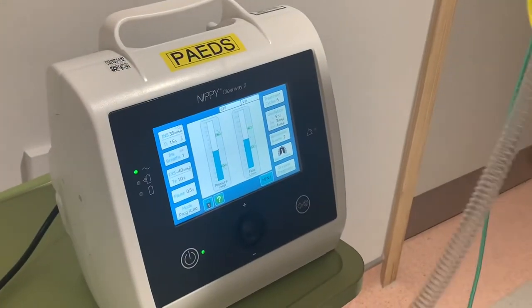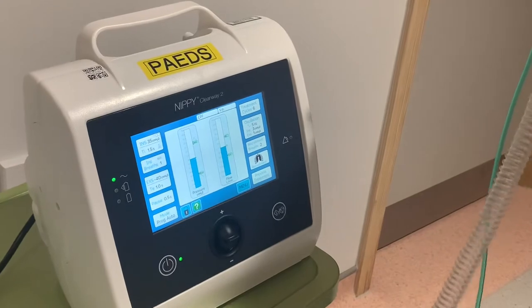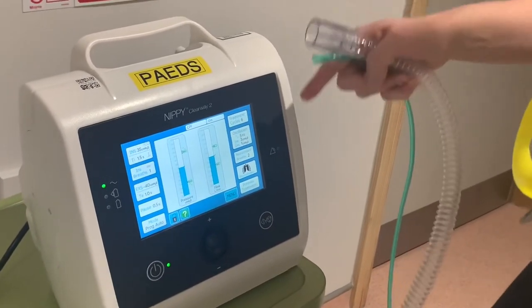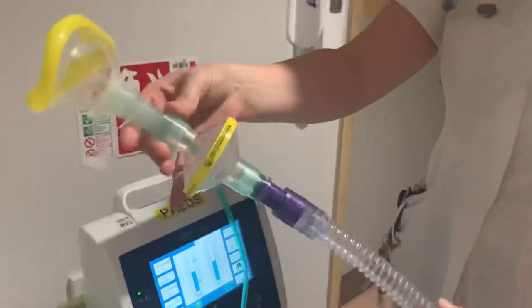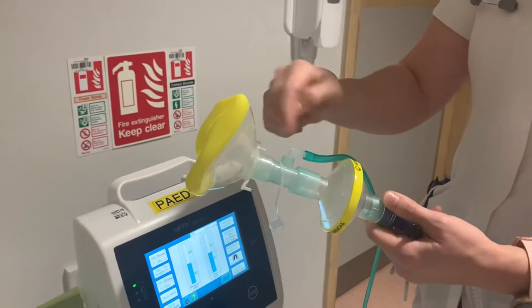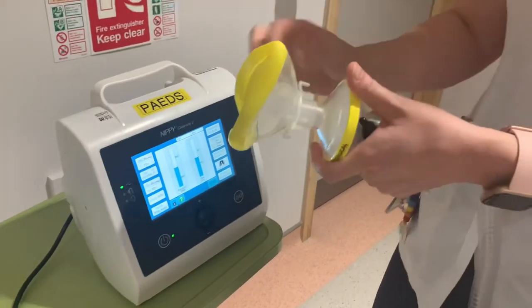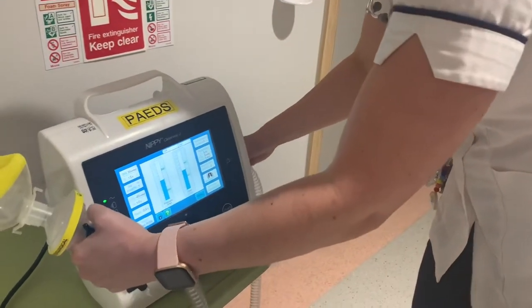The circuits have also changed since the old Clearway. Jackie has kindly bagged up Clearway 1 and Clearway 2 circuits in the respiratory cupboard to show which ones we're using. The difference is that the Clearway 2 circuit has no pressure line — it's otherwise exactly the same. The oxygen is entrained the same way, connecting to the wall or whichever oxygen source, and reattaching is the same as the previous circuit.